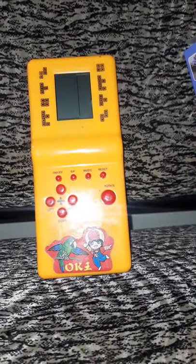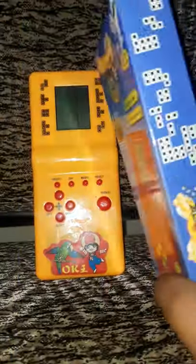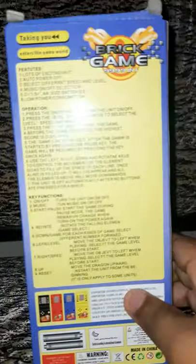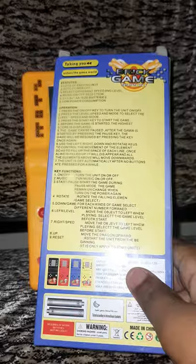Hi guys, welcome to the exploration. Today we are going to be reviewing the Saying Brick Game. I've gone through this so many times, and I have also played a game with it.